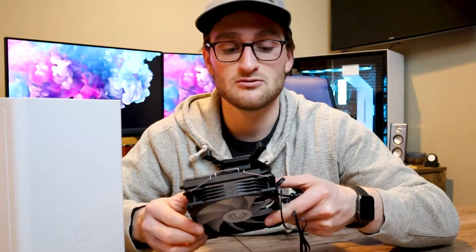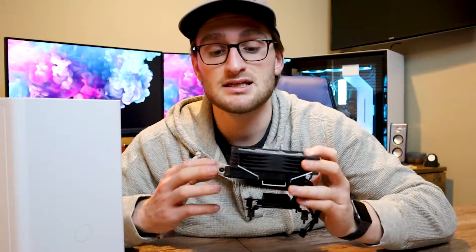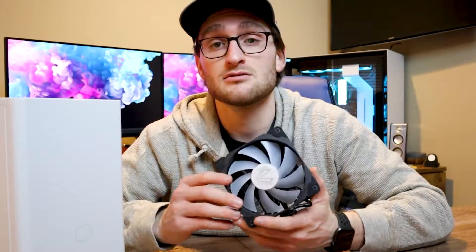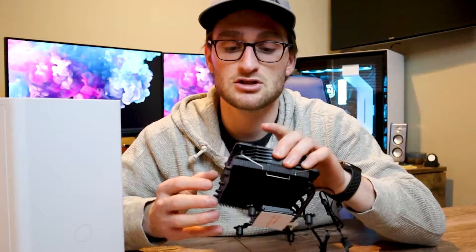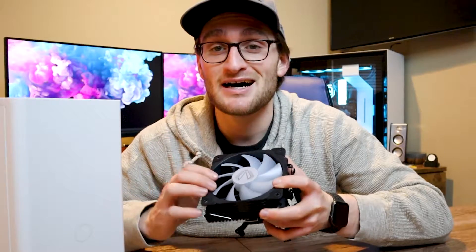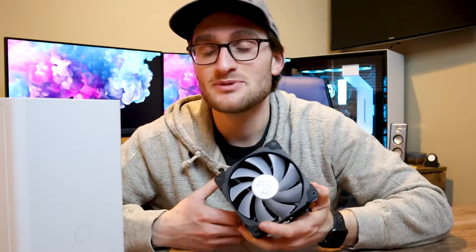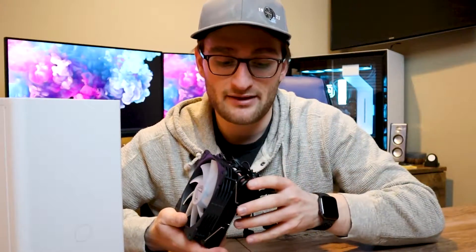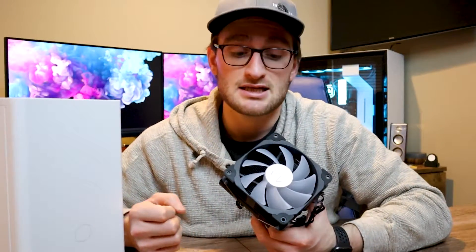Overall, the construction of this cooler feels really, really nice — pretty premium. The black coating on both the heatsink and the fan looks great. For 30 bucks, you get an RGB fan that is pretty well built; it feels nice and sturdy. I wish I could see what the LED looks like, but there's no ARGB header on my motherboard, so we'll probably need to get some kind of LED controller down the line to actually get the RGB working in this system.